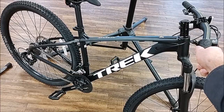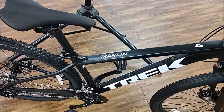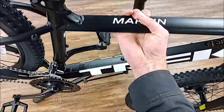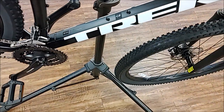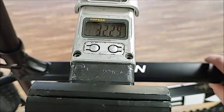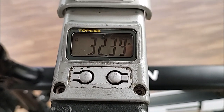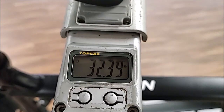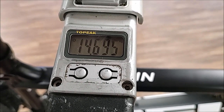We've got our scale out, we'll put it up on the scale and show you what it weighs. This bike is coming in right at 32.39 pounds, or 14.695 kilograms.